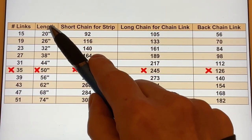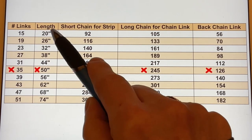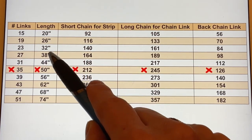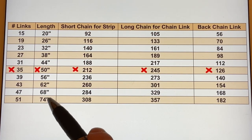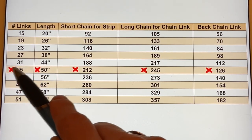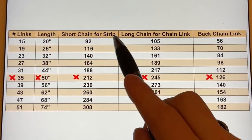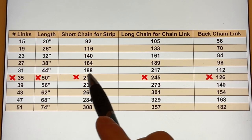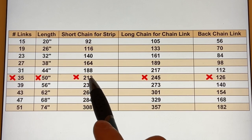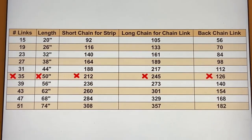Please pick the length that you would like your shawl to be — mine will be 50 inches. I have several sizes here from 20 inches, very very short, in six-inch increments all the way to 74 inches. My 50-inch shawl will have 35 links. The first thing we will be making is the short chain for the strip — I have to make 212 chains, so go across and pick the number of chains for the size you chose.